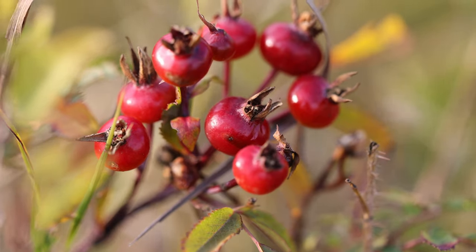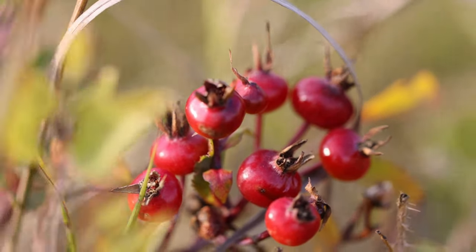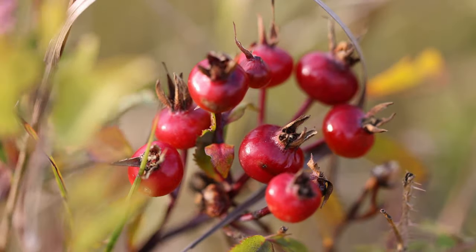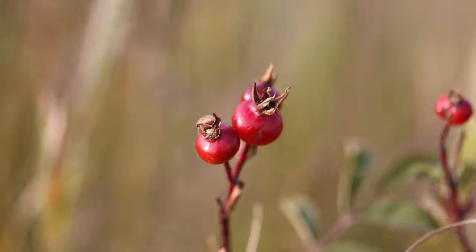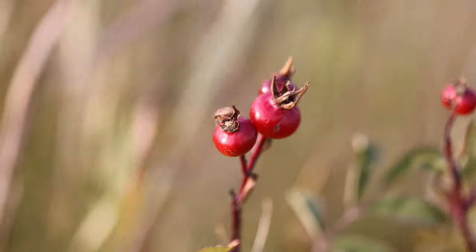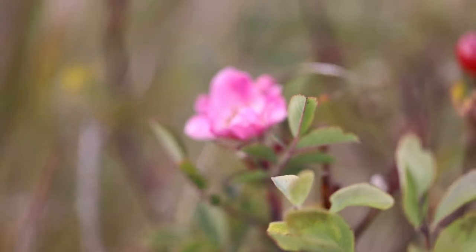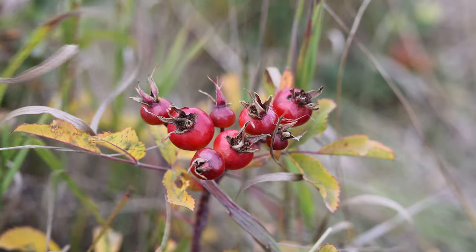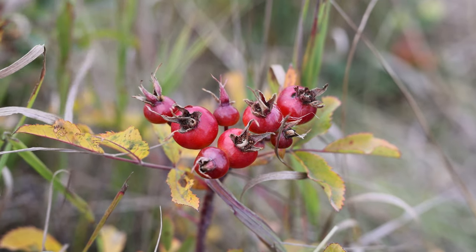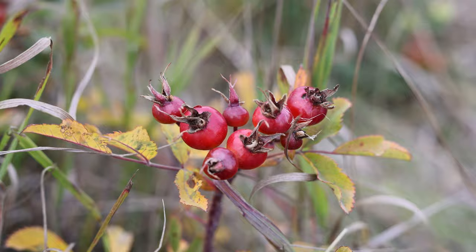Rose hips are in fact a very popular tea ingredient. However, people often drink it thinking they are going to receive a super dose of vitamin C — unfortunately this isn't the case. An eight-ounce or one-cup serving of rose hip tea contains approximately 7.5 milligrams of vitamin C. This is a good reminder that how you process a food can change its nutritional content.